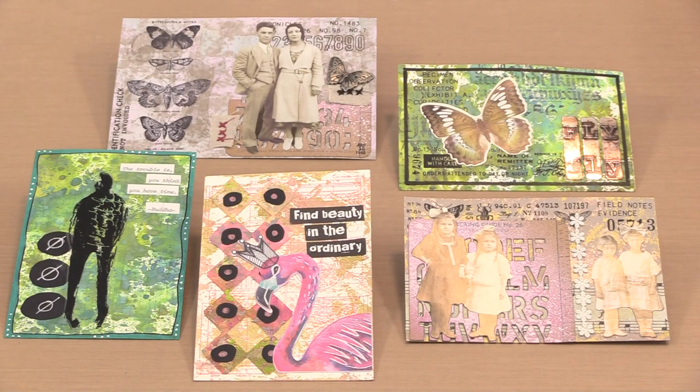Mail art - creating a small piece that can be sent via snail mail - has a long history among creatives. They're fun to create and receive, and in today's video I'm working on postcards using our Juggles index cards, a couple of Tim Holtz's stamp sets, and a variety of other fun bits. Whether you actually send them in the mail, gift or trade them, or add them to your own collection, creating postcards is incredibly enjoyable.